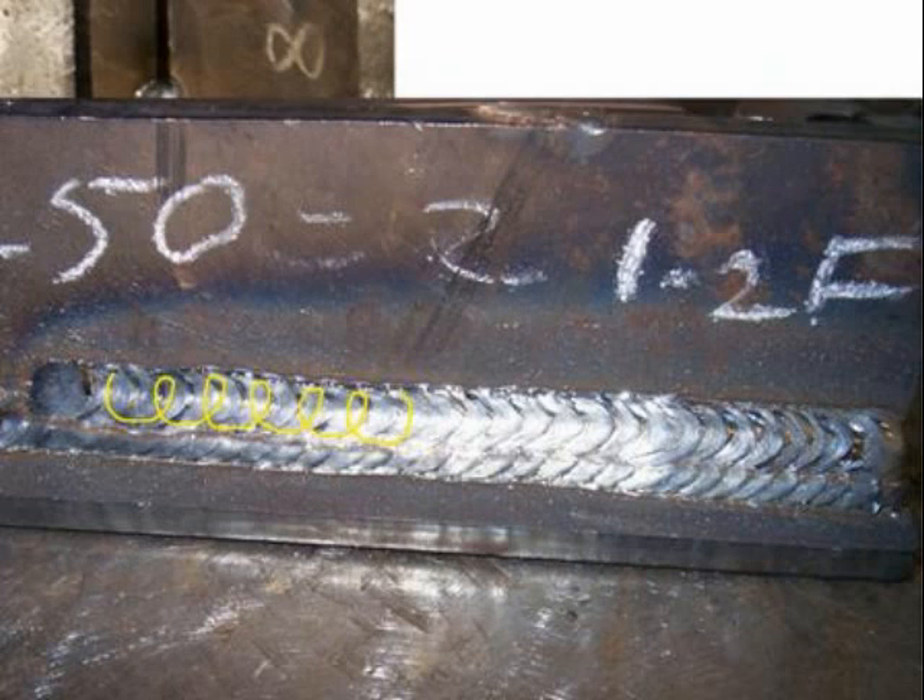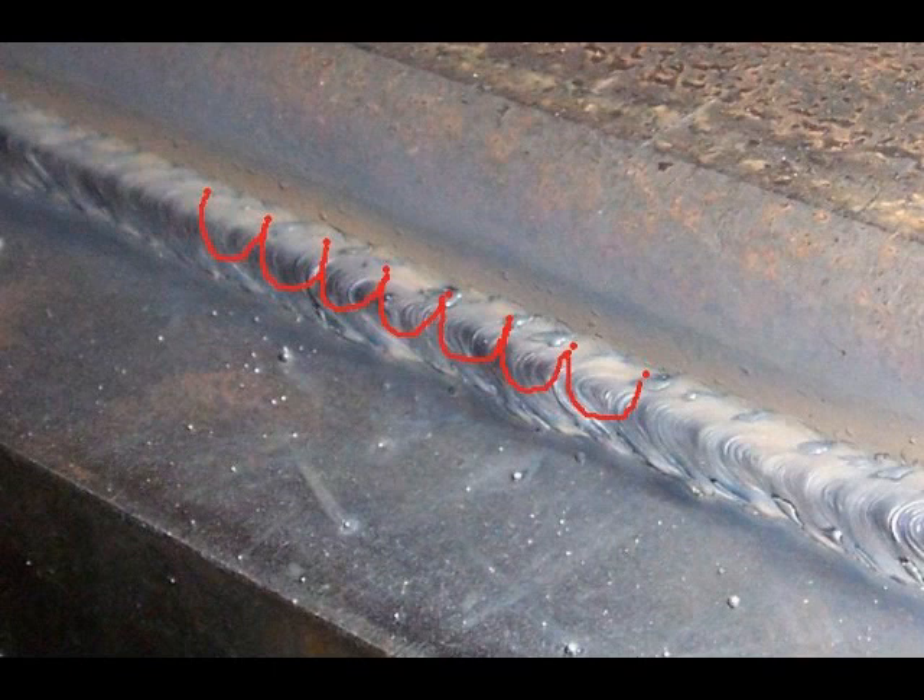Works on multi-pass welds just as well as single-pass welds — anything horizontal, overhead, flat. Another little tip for you: if you want to pick up your travel speed, don't overlap into the puddle and just pause slightly at the top, and make a series of U's not overlapping into the puddle at all, and you'll actually pick up your travel speed by about 50%.